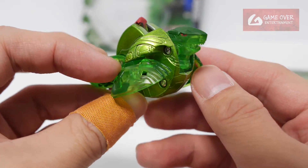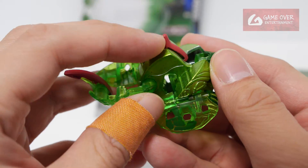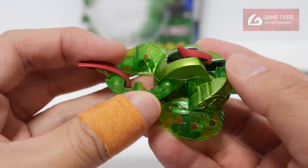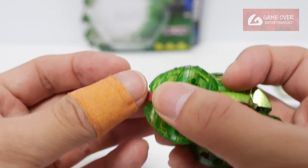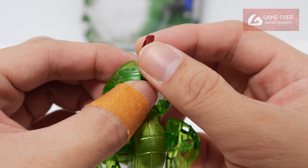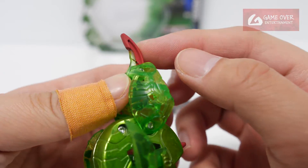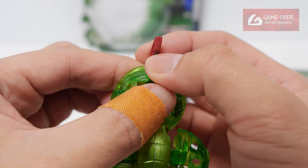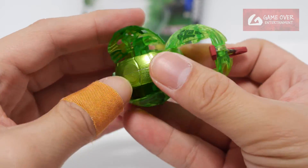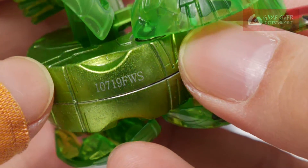Very beautiful. The spring in here is a little bit weak. It's smooth. It's not the same kind of plastic — it's an additional plastic that's added onto the translucent plastic. This is a bit earlier than Dragonoid. Actually printed on here.